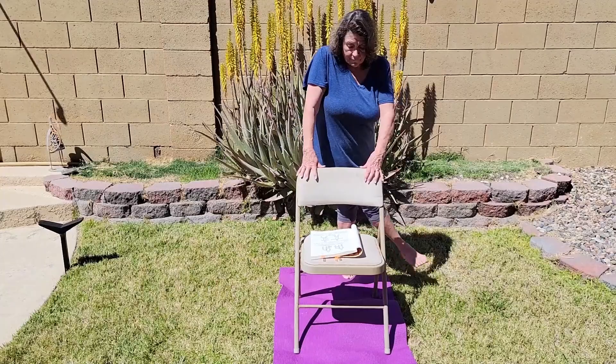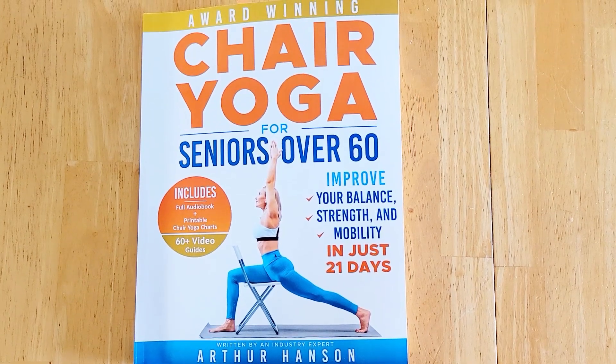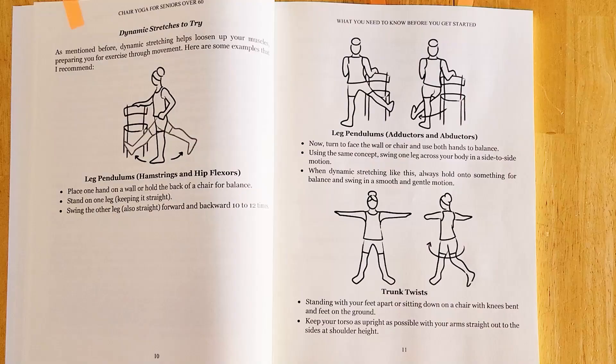Hey everyone, Julie here. I wanted to share that I just came in from doing some chair yoga outside and I wanted to show you the book that I have been using that has been a game changer for me. This book has been a great find. It's called Chair Yoga for Seniors over 60 and it is in large print paperback, which is perfect for easy reading.